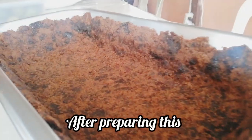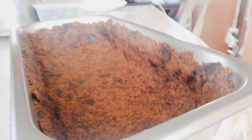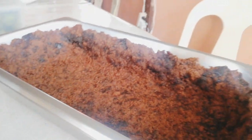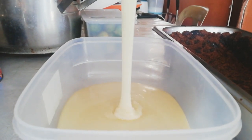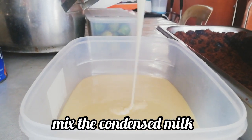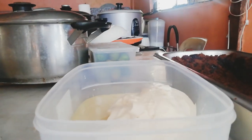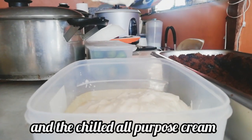After preparing this, in a separate container, mix the condensed milk and the chilled all-purpose cream.